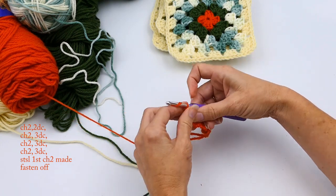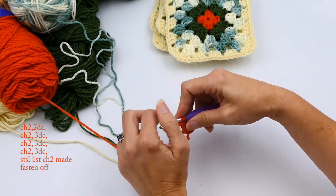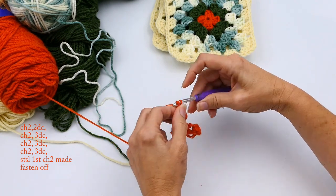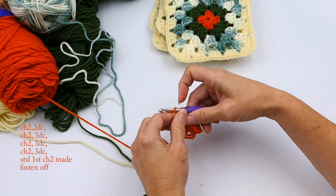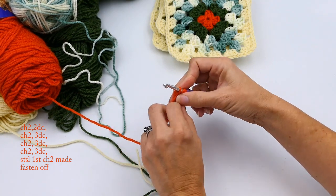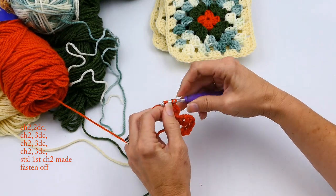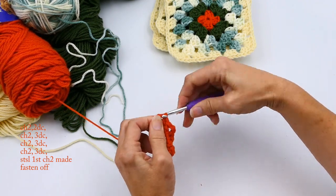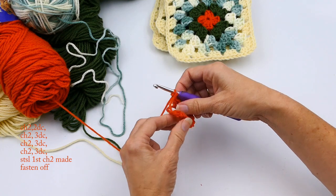Now I'm going to chain two and make another three double crochets in the magic ring — that's one, two, three. After this I'm going to chain two and make another three double crochets — one, two, three. Then I'm going to chain two again and join with that first chain two that I made.